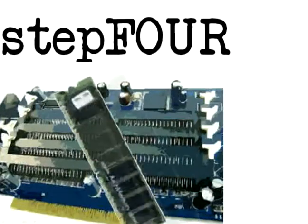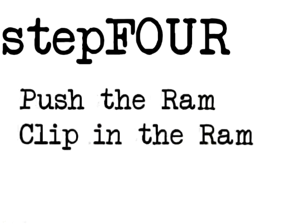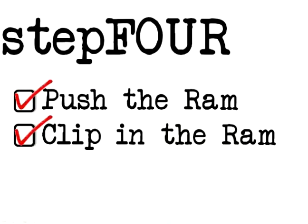An important aspect of our computers is its RAM, or random access memory. The bigger the RAM, the better. All you have to do is push the RAM in. After pushing the RAM and clipping it in, then you're done.